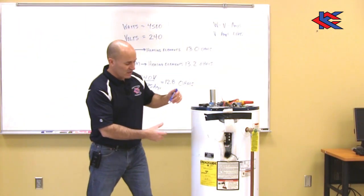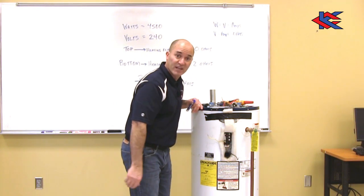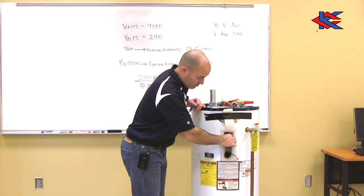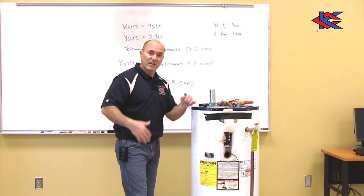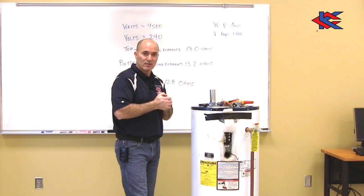Now all I have to do is unclip the thermostat and put a new one in — it's really simple. There are two clips on the side: push them in, pull it out, and put a new thermostat in. That should give me nice lukewarm to hot water.